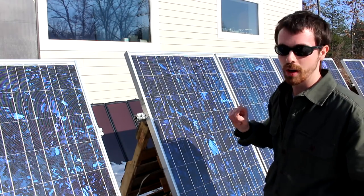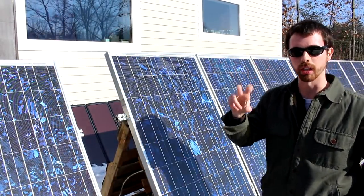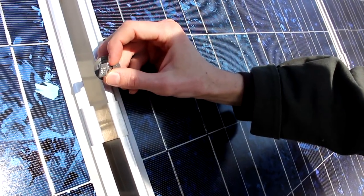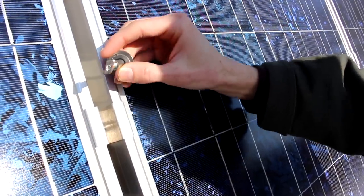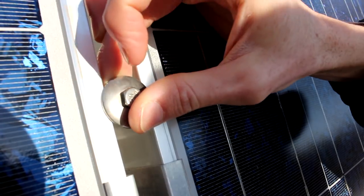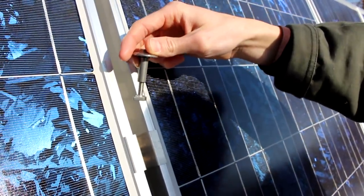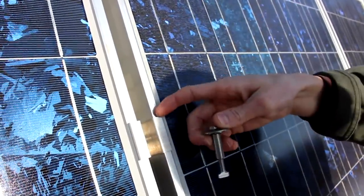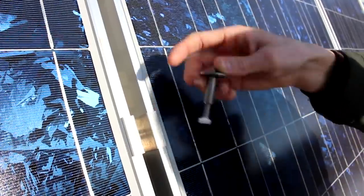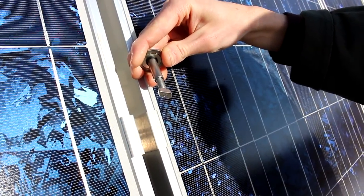With older systems, the end clamps and mid clamps that hold panels to the rail were not considered bonding. This newer Iron Ridge mid clamp has serrations that dig past the anodized coating on the frame, allowing panel-to-panel bonding. The older clamp is smooth on the bottom, so it doesn't dig past any corrosion-resistant coating — that's why older panels required those grounding lugs with copper wire.